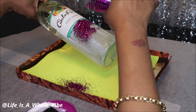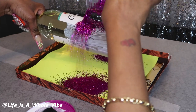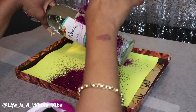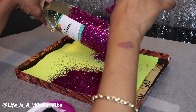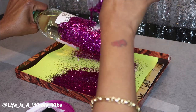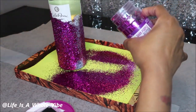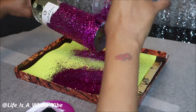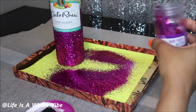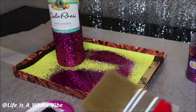Now I am just going to take this purple glitter and pour it all over the areas where I have the glue, just to make sure that all the glue is covered — because if I don't cover it, it will get rubbery and I will have to wipe it off. This purple glitter is very pretty and I did get this from Michael's craft store.